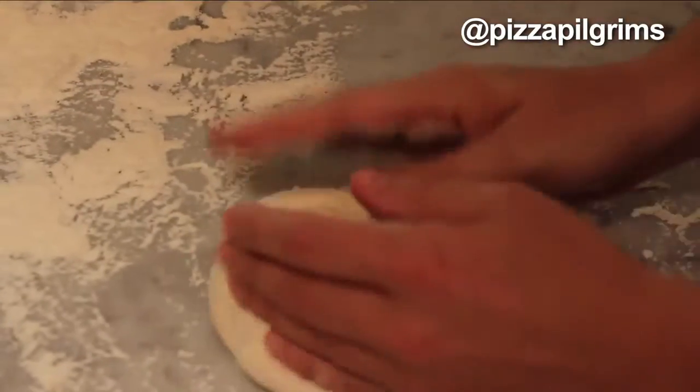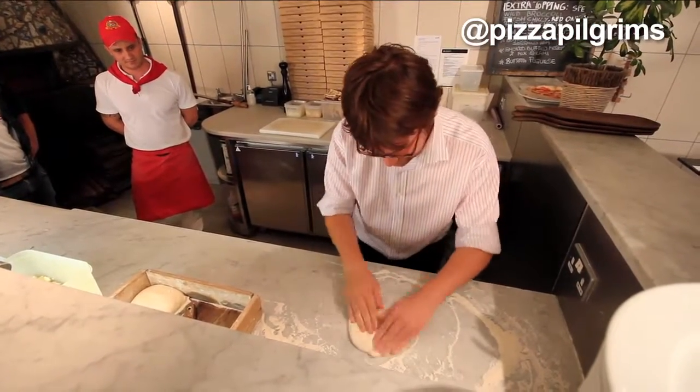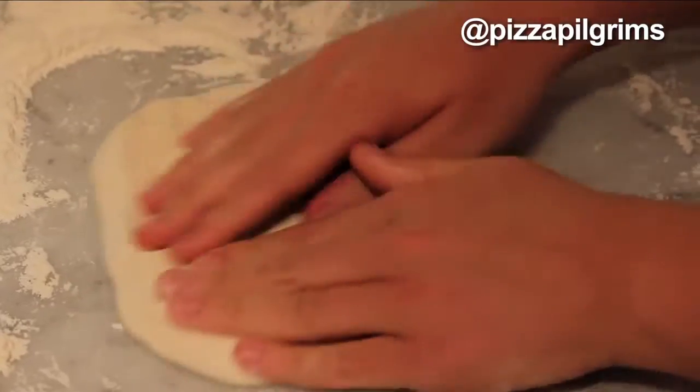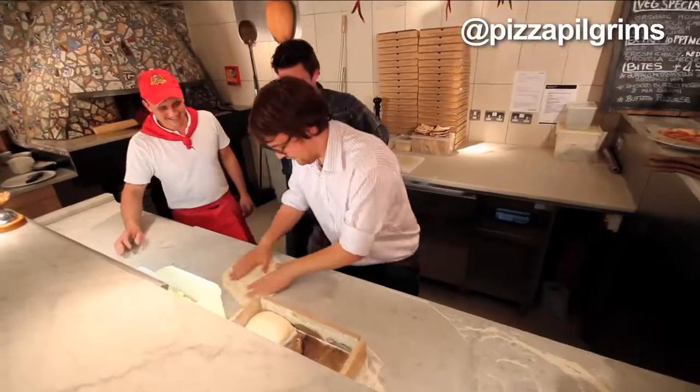Bit of flour. Smash. Right, so then, very quickly — you've got to move quickly so that the dough doesn't harden up. This is already too long. I can already see holes starting to appear. That's a deep hole. Right, let's move it over here to stage two.